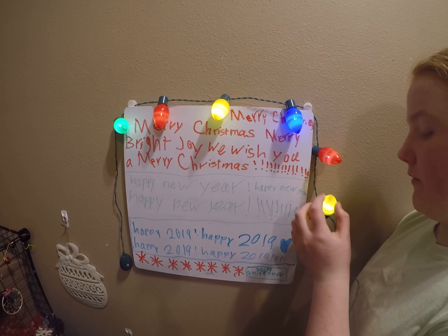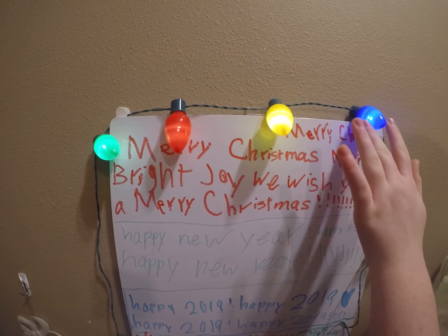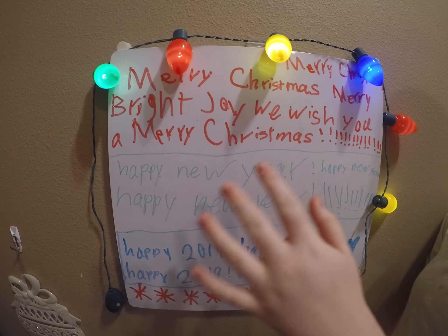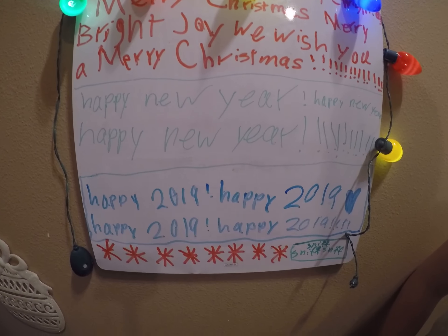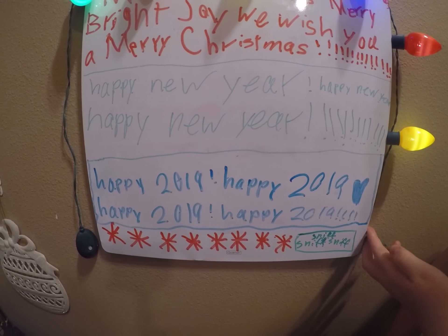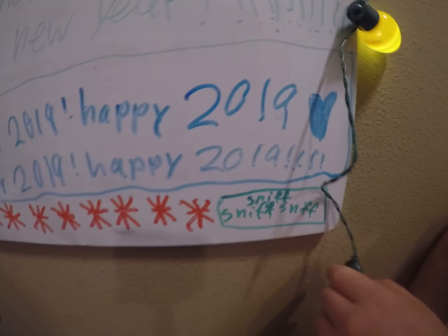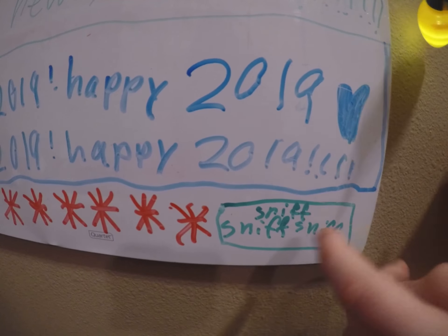First I have this board — I hung these lights from Dollar Tree on it. It says 'Merry Christmas' up here a few times, then 'Bright Joy,' 'We Wish You a Merry Christmas,' and then I did 'Happy New Year' happy new year.